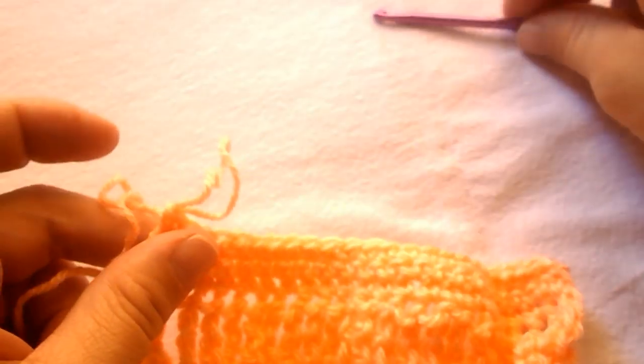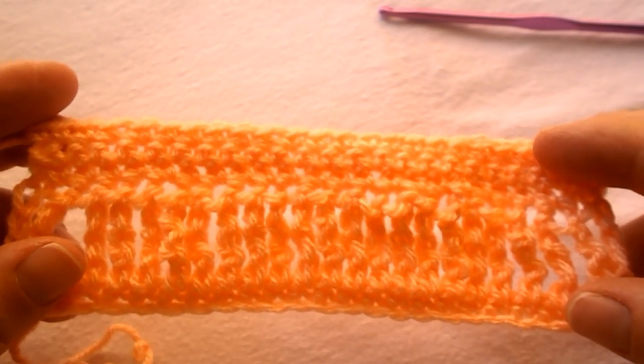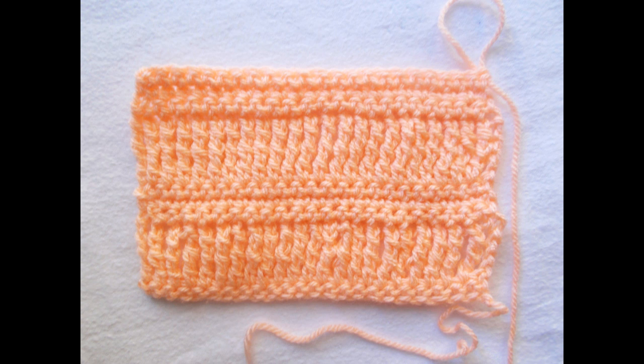And this is it. What you have to do now is to repeat rows 2 to 5 until you reach your desired length. This is how your project should look like after a few repeats.